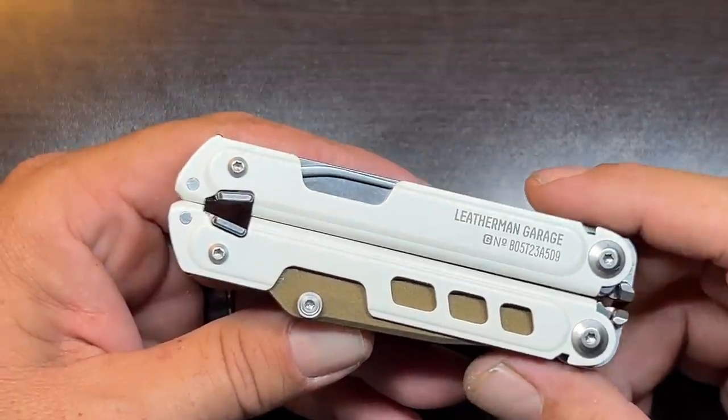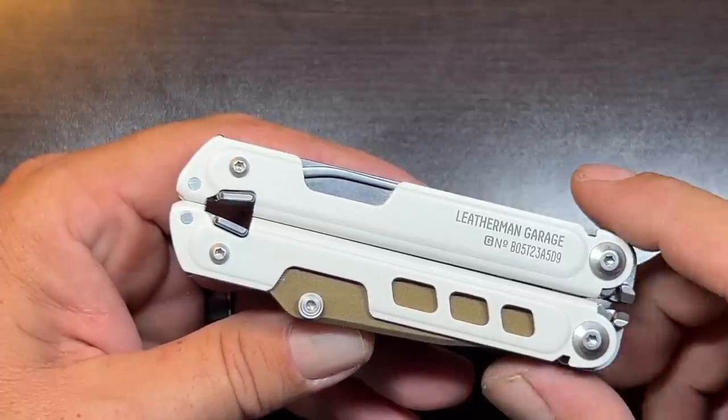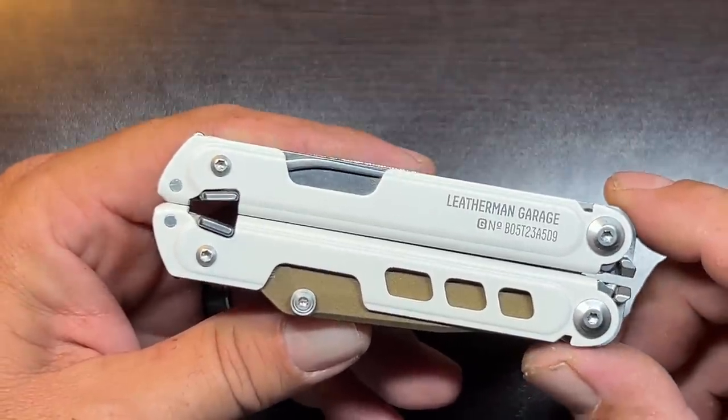Welcome back to the Tool Crib. I was finally able to get my hands on the latest iteration of Leatherman's Multi-Tool. This is the Leatherman Garage No. 5, or the 40th Anniversary Edition.